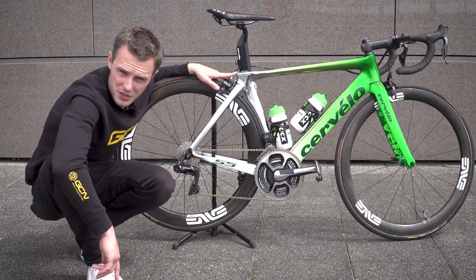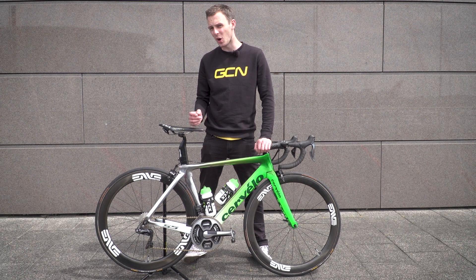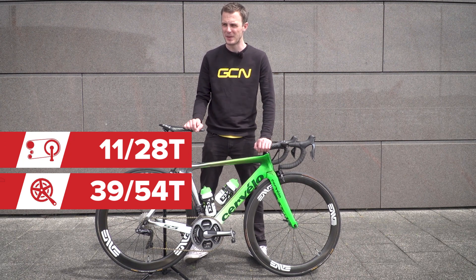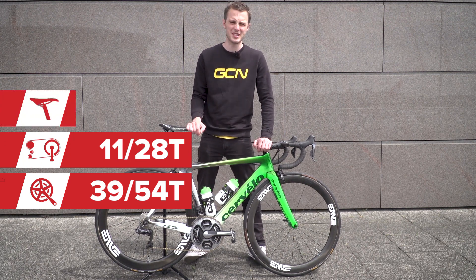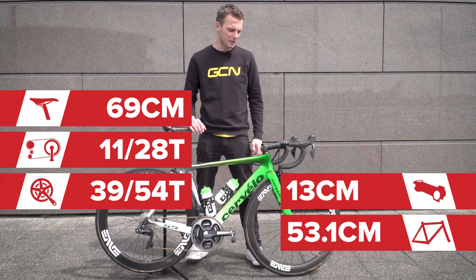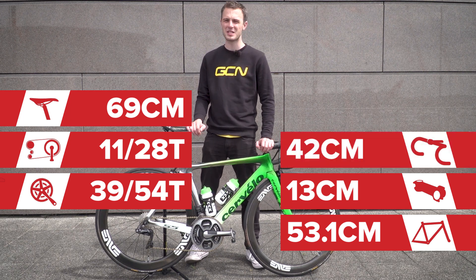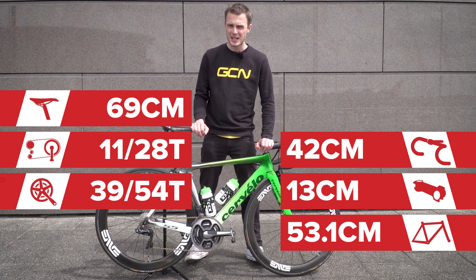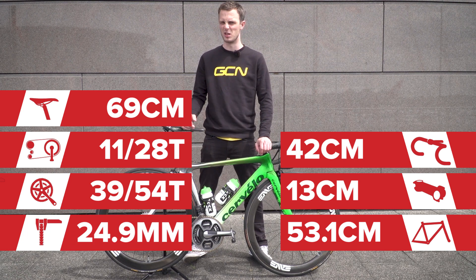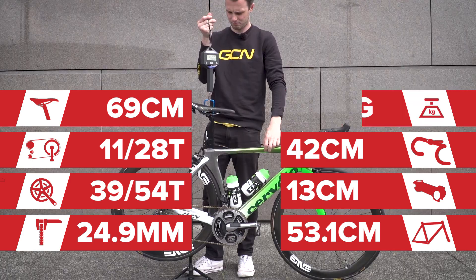With all that covered, it's time for some vital statistics. Cav's cranks are 170 millimetres long, and they spin 39/54 chainrings. His cassette is an 11 through to 28. His saddle height comes in at about 69 centimetres, and his reach is around 53 centimetres. The reach is aided by this 13 centimetre Enve stem, and his custom no-flare Enve handlebars measure 42 centimetres centre to centre. The tyre widths are stamped as 25 millimetres, but by our callipers they come in at 24.89 and 25.01 — so we'll give them that. The weight of the bike is about 7.3 kilograms.